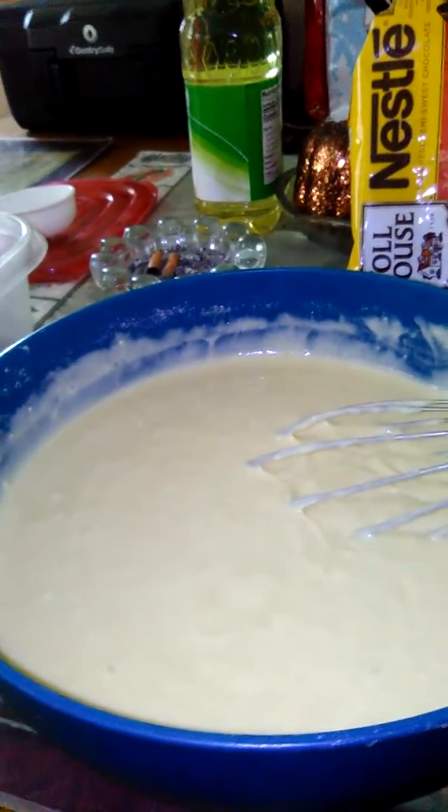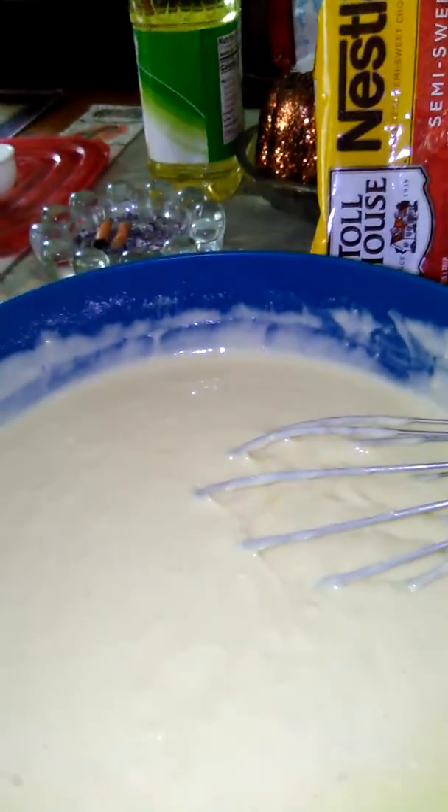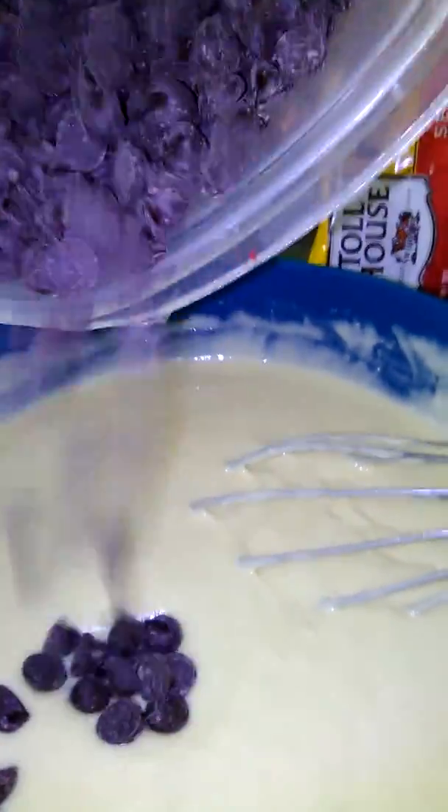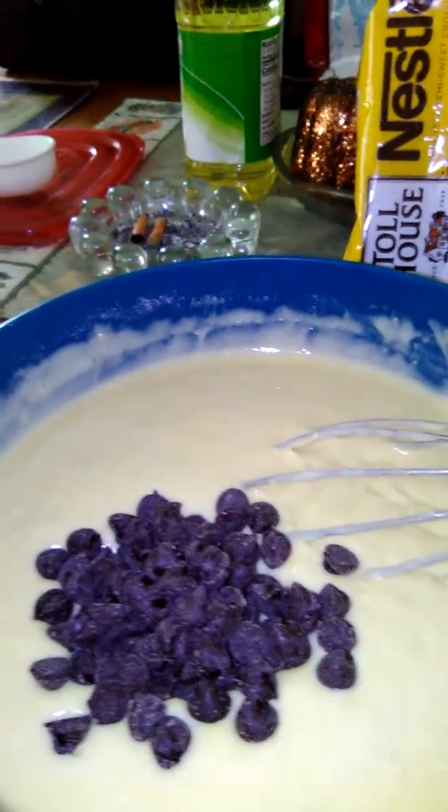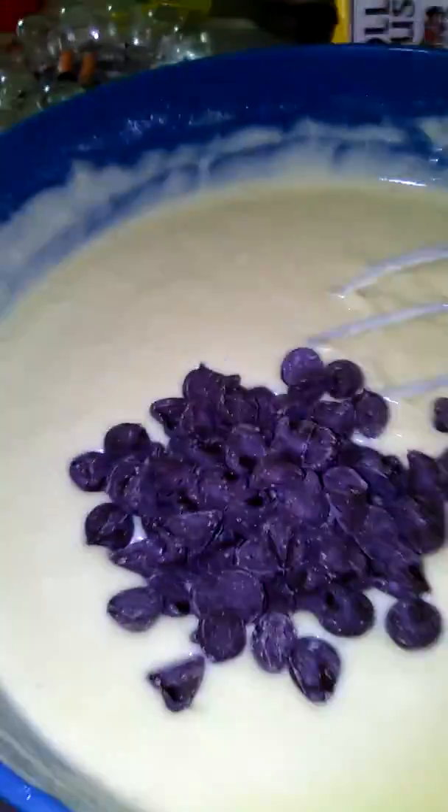Hi everybody, Stephanie Mezco, it's Lila. What I'm going to be doing now is I'm going to be adding in the chocolate chips. And as I add it, I'm going to do it in a circle so they all can combine inside of the cake.